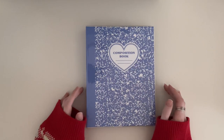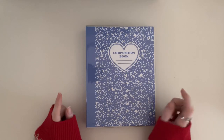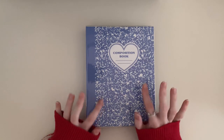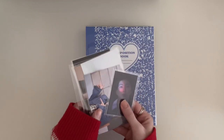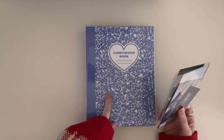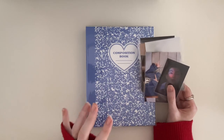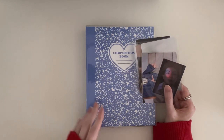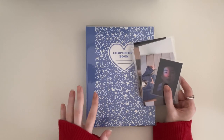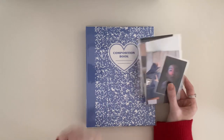Hey guys, welcome back to my channel. Today I will be starting my OT7 A5 binder. Before I begin, I want to put all my broadcasts into this binder. I decided I wanted to put my broadcasts with my Korean photo cards instead of having the binder by itself, because I don't know what else I would put with it. So for now I'm just going to add them to this binder — let's go do that first.